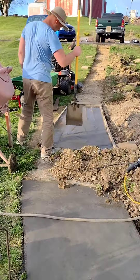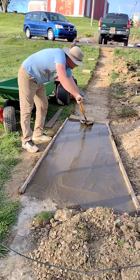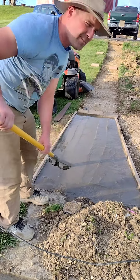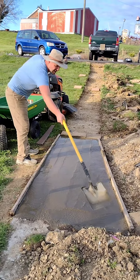I know sometimes it makes it harder, but I'm using this shovel today as my bull float. Got to get the water off the top here. A shovel works just fine as a bull float.